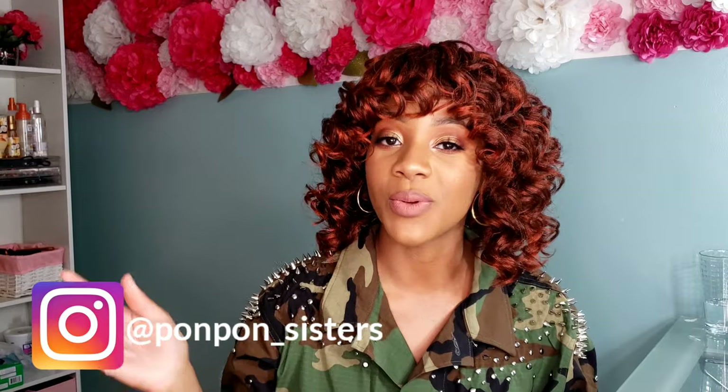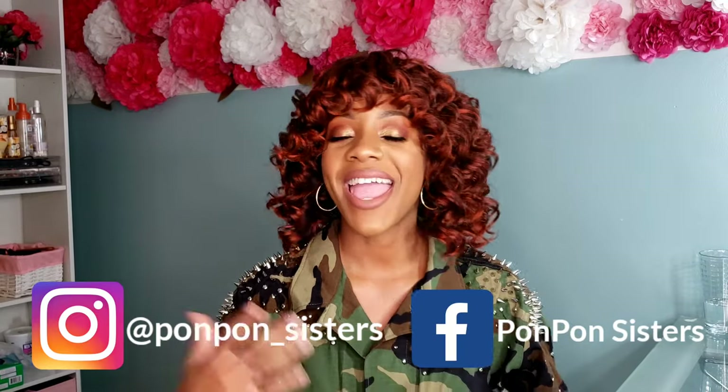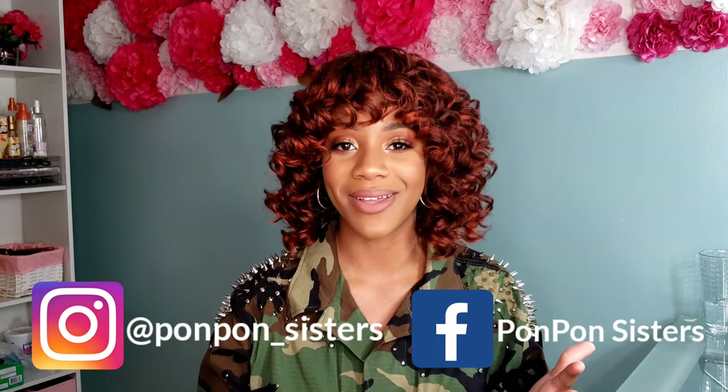Follow us on Instagram and Facebook — links are below. Subscribe to the YouTube channel! We have so much going on. The girls are starting to make their own videos — they love dabbling in hair, makeup, and nails and have their own little adventures. Make sure y'all are subscribed to stay tuned to all those future videos. We'll see y'all on the next one. Peace!